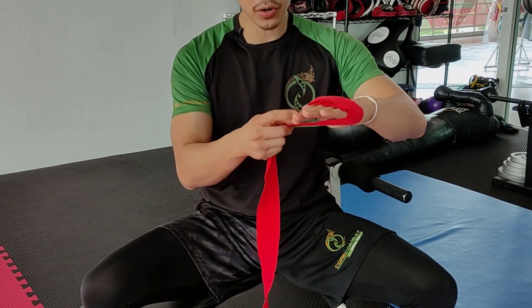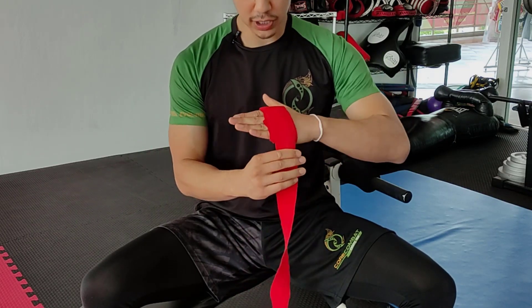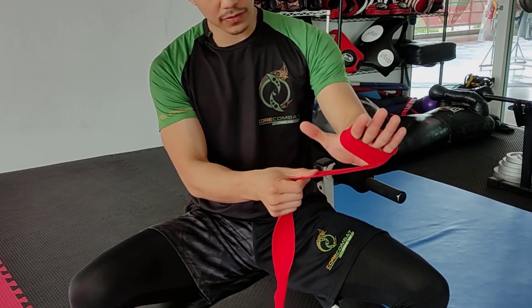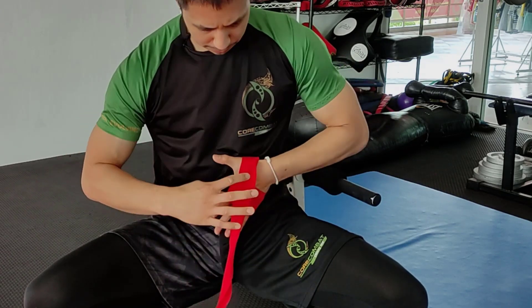Once we have that, we're going to wrap it from underneath and then over, two times as necessary. From there, from underneath the hand, we're going to go over the thumb.